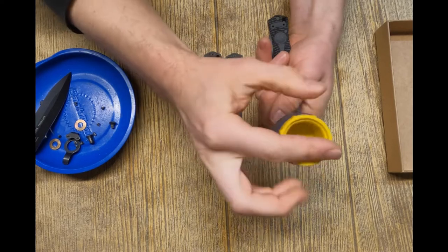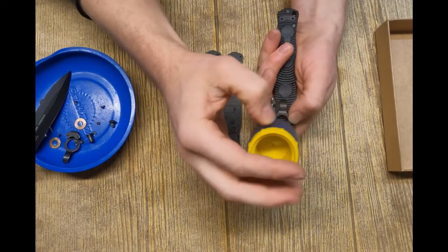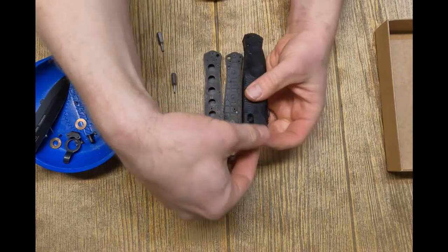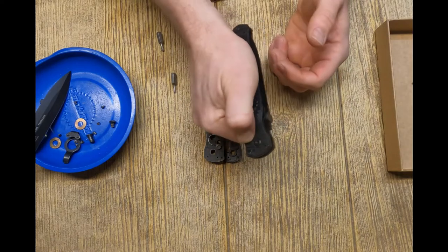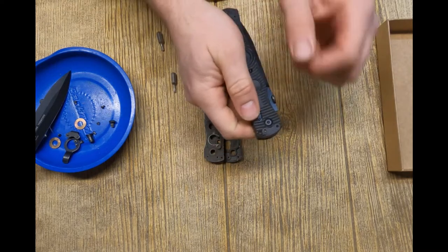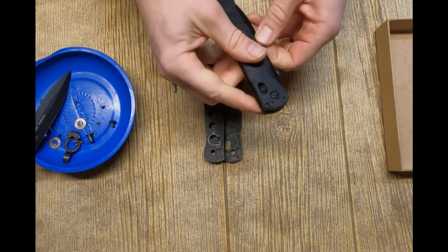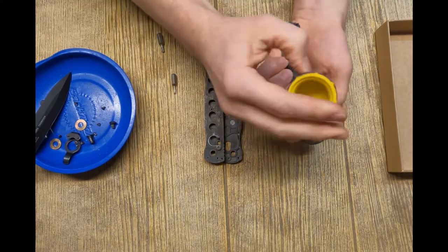You can do tip-up carry, but the knife is kind of long so you have to shimmy your hand down the knife to open it. With the pocket clip design featuring a hole in it, it's way easier to do tip-down carry. However, the pocket clip does run interference for the axis lock on both of these. So if you flip the knife open hard and it locks hard, the lock bar can be kind of hard to pop loose — and that's true on both knives, not just the knockoff.